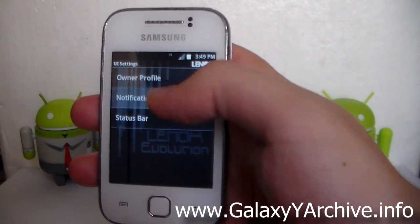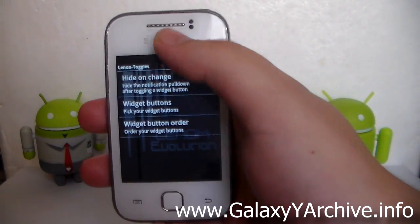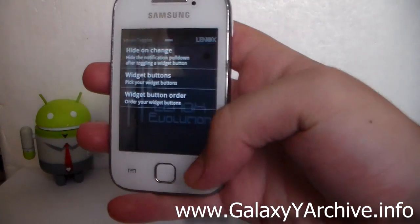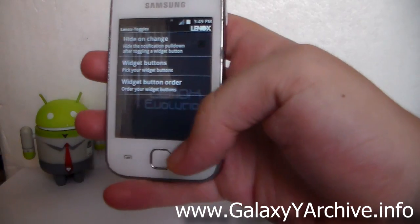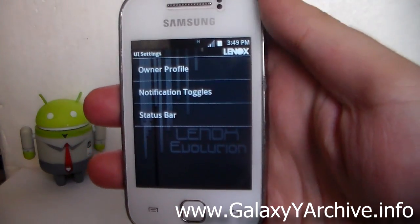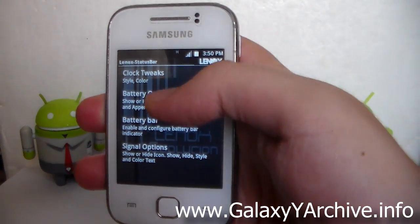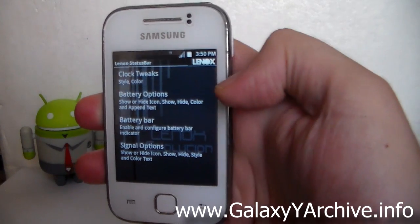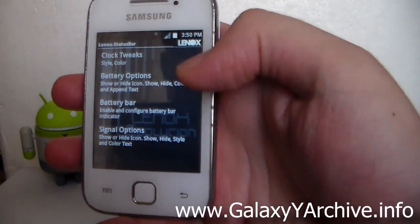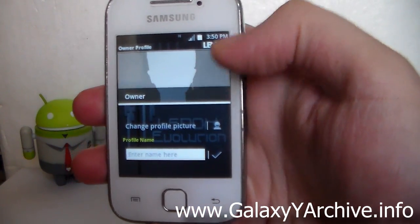From UI Settings you can change the notification toggles — rearrange their positions, for example putting Wi-Fi first or last, and you can hide or show specific ones. Then there's the Status Bar section, which looks like EDT tweaks — you can change the color, show a battery bar, adjust signal options, battery percent display, and more.